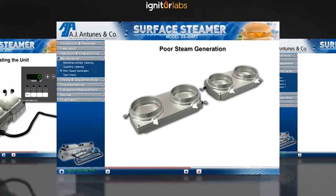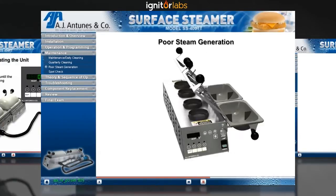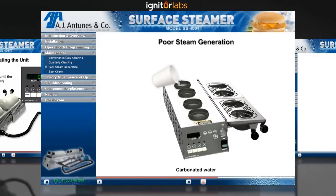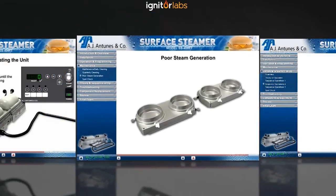When the steam generators start to operate poorly, perform the following procedure. Open the bun cap and flipper and pour two ounces of carbonated water from any clean container onto the steam generators. Allow the water to boil off the generators. Make sure not to touch any keys. Repeat this procedure as many times as necessary until the generators are cleaned and seasoned properly. You'll be able to determine that the generators are seasoned correctly when you see a fine white coating.